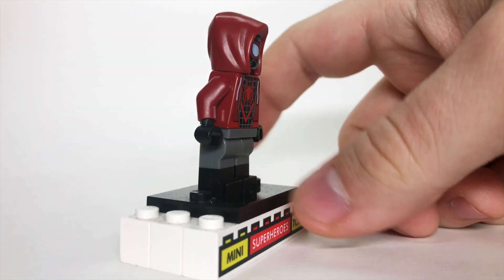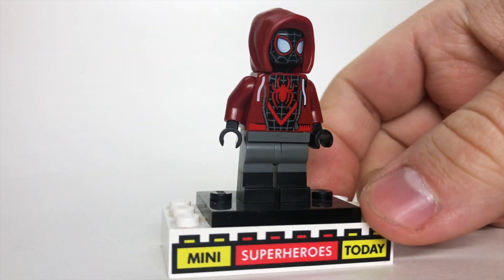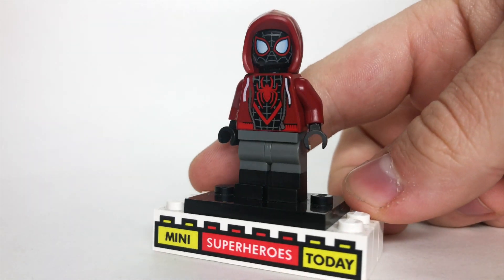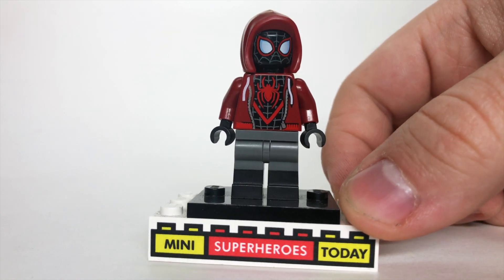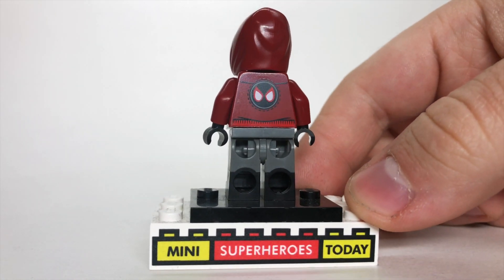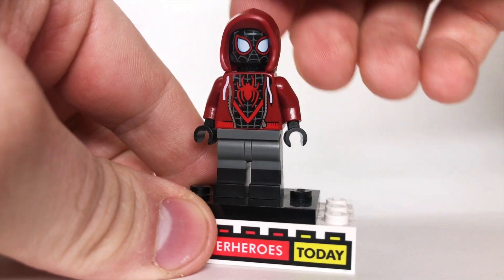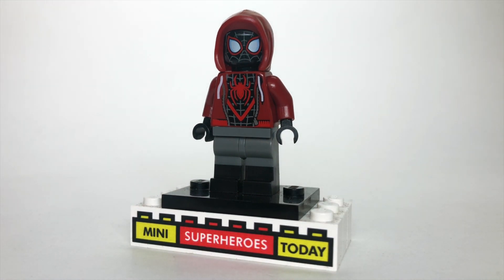Next up, we have Miles Morales, who comes in the $10 Miles Morales mech set, and he's a great figure. He's got dual-molded legs, which means he has black boots on the bottom with gray shorts on top — that looks fantastic. This may be the cheapest set ever to include a dual-molded figure as far as the legs are concerned. The torso has him in his Miles Morales suit with a hoodie over top, with a Miles Morales Spider-Man logo on the back — a very cool little detail.